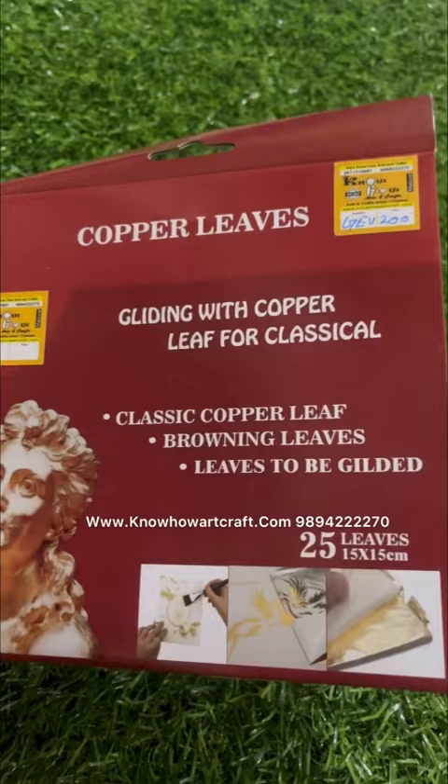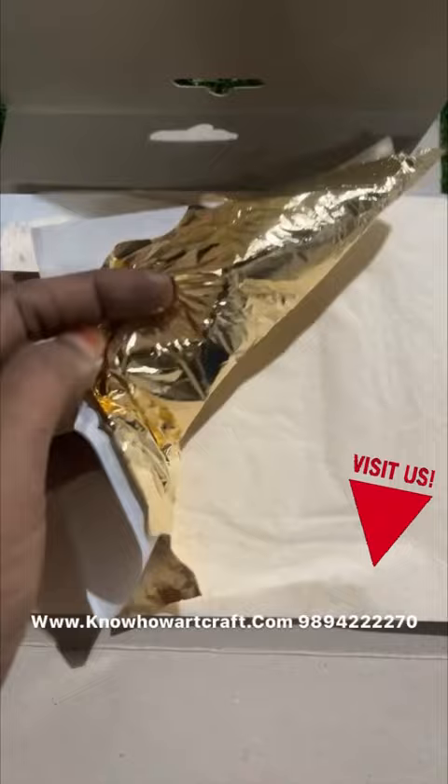And this one is the copper varack. Let me open and show you. This is how the copper varack looks with 25 sheets in each, and this is how the gold varack looks. You have to be very careful while handling, and this is how the silver varack looks.